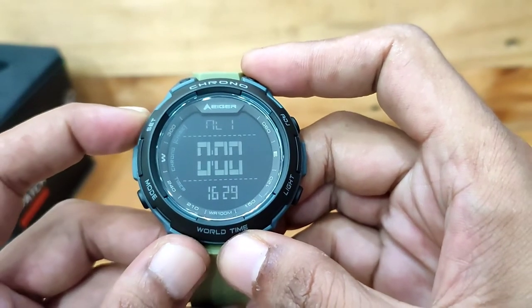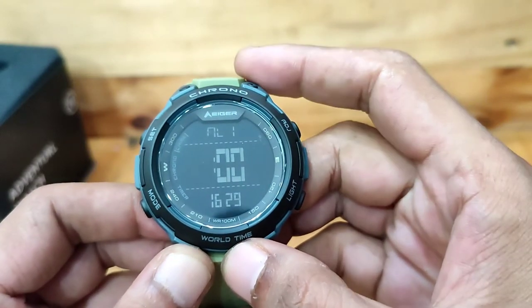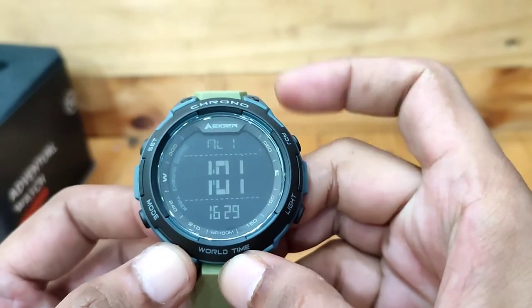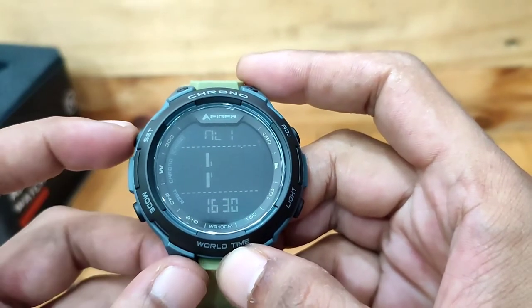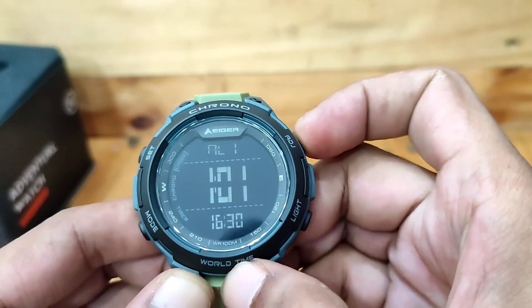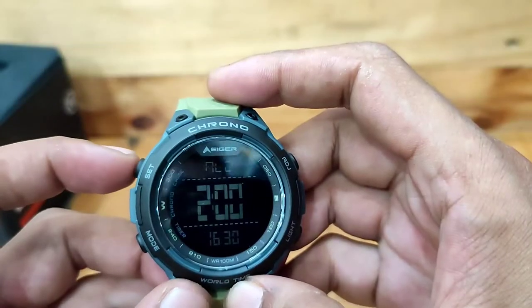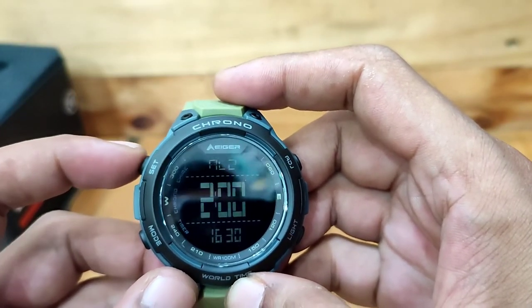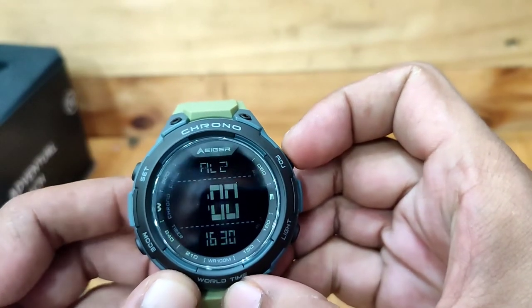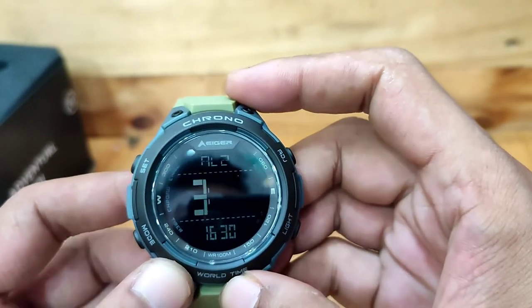Alarm 1: Tekan tombol set sampai angka jam berkedip. Tekan tombol adjust untuk mengatur waktu jam. Tekan tombol mode, maka angka menit akan berkedip. Tekan tombol adjust untuk mengatur waktu menit. Jika sudah, tekan tombol set untuk simpan. Tekan tombol adjust, nyalakan AL1 pada layar jam. Alarm 2: Cara mengatur alarm 2 sama dengan alarm 1, Eigerian. Jangan lupa nyalakan AL2 pada layar jam agar alarm berbunyi pada waktu yang telah ditentukan.